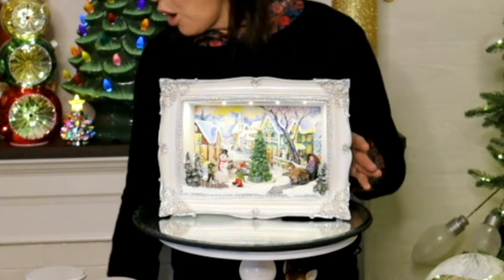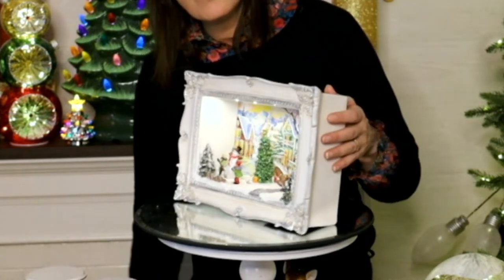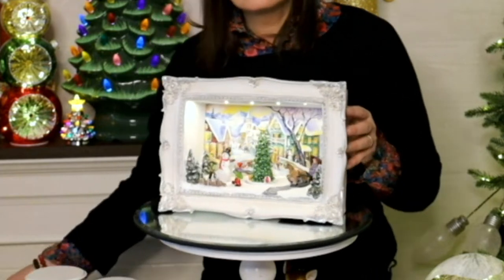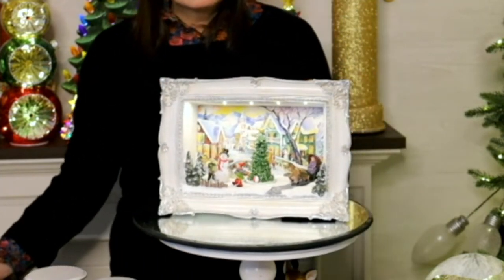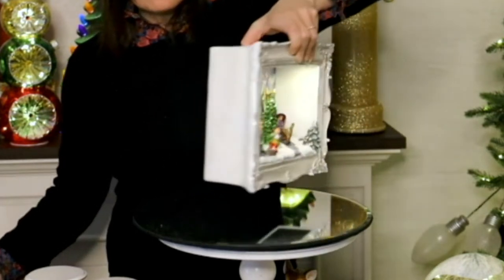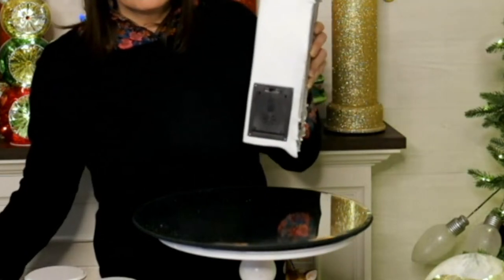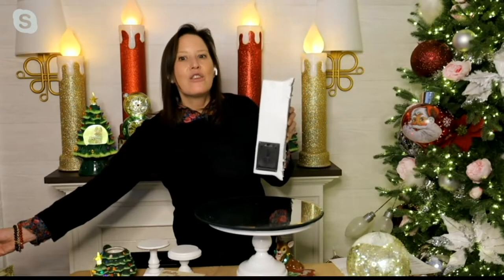But we didn't stop there. We made it musical. We made it animated. We created this hand painted resin scene inside of each one. Now I also want to mention this is going to have a felted back. You can hang it or sit it at tabletop, and then underneath that's where your battery compartment is.